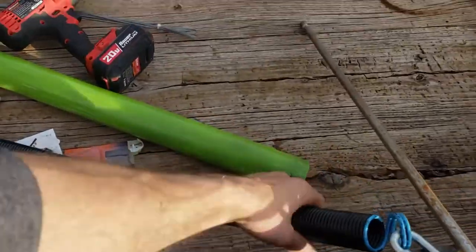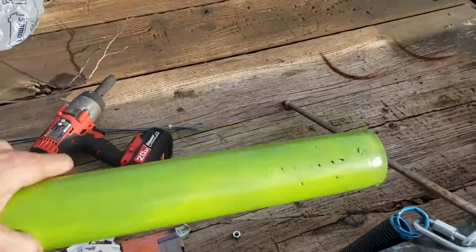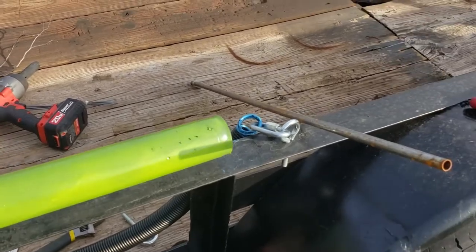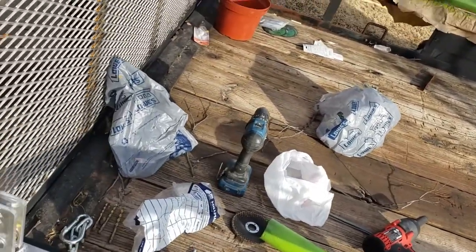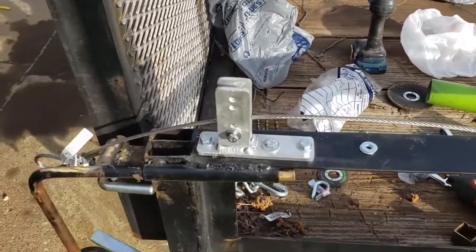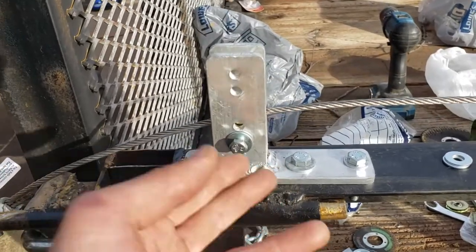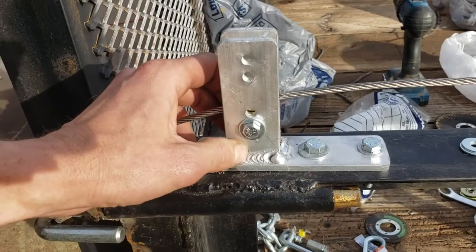I put this up here and ran it like this. There's my green post — it's going to sit about like that, offset a little bit, and then come out just like this pipe. My cable — there's no cable right now, it's on the ground, it's a mess around here, I got so many projects going at once — and it's going to go through just like this.